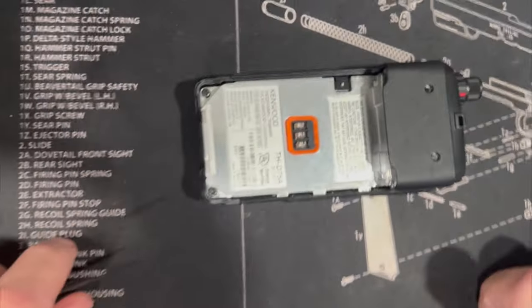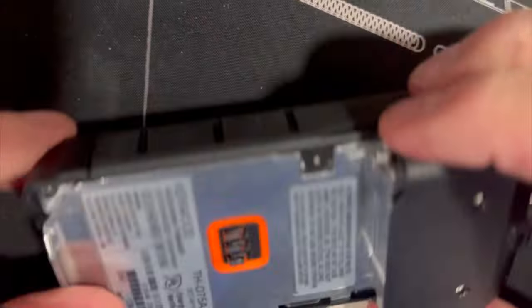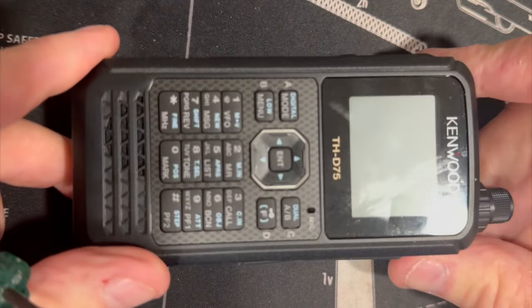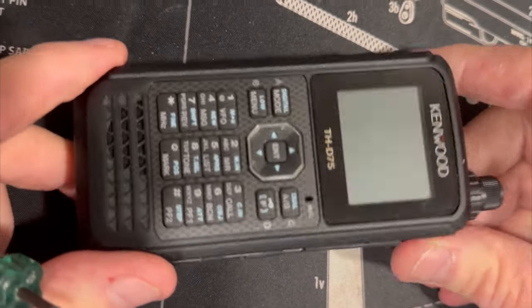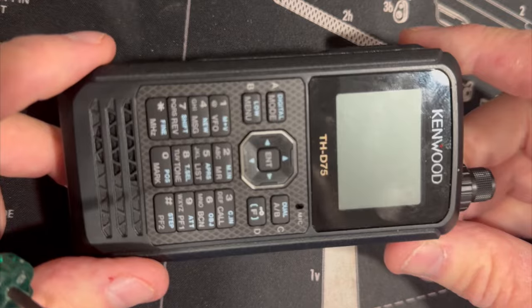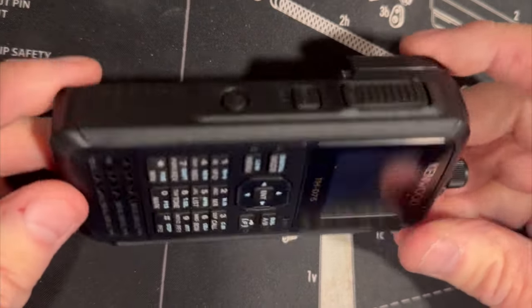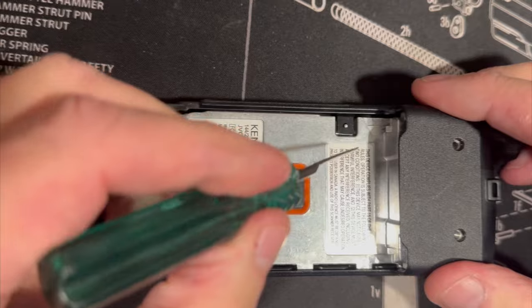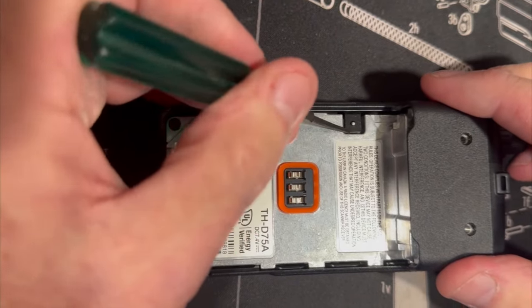All right, my friends, here we go. This is a real D75 — this is not a fake, this is not a model — and we're going to destroy it right here on K6UDA Radio. He may destroy it, but I'm not.